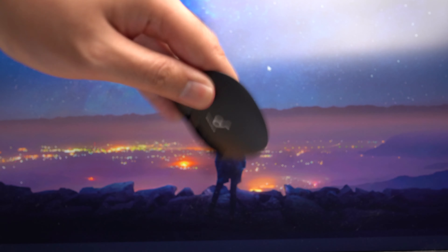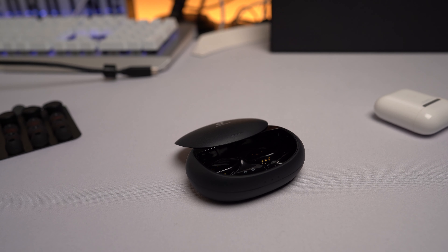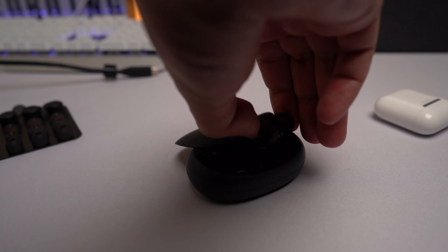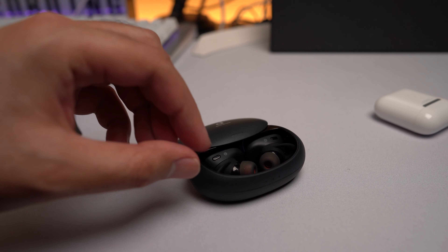With the case wide open and flipped upside down, you can shake it all you want and the earbuds never fall out. This is great because it makes the earbuds harder to lose than other wireless earbuds with looser magnetic cases. And the earbuds attach magnetically to the case, snapping into place when they get close enough.